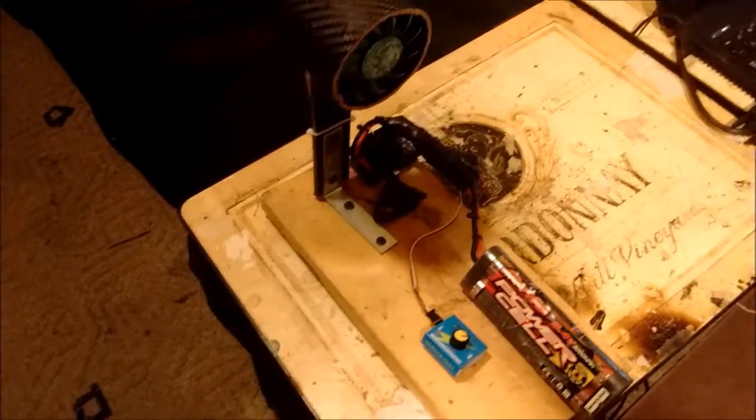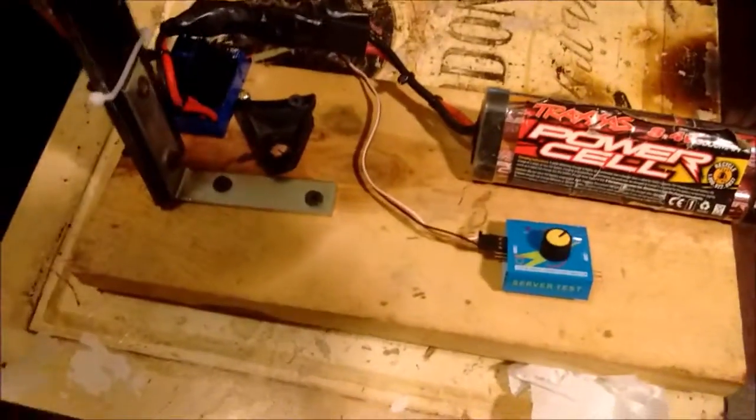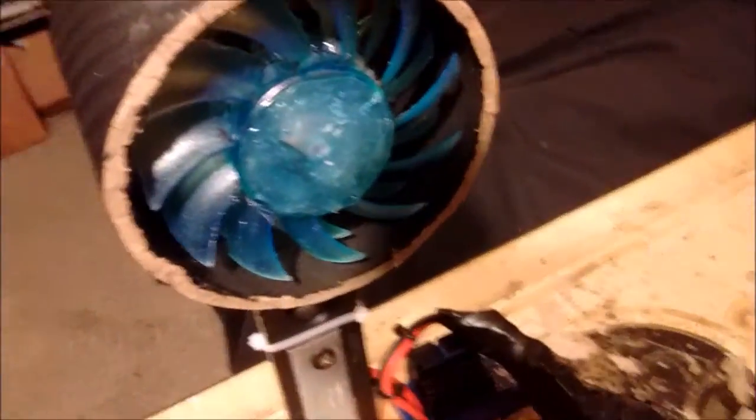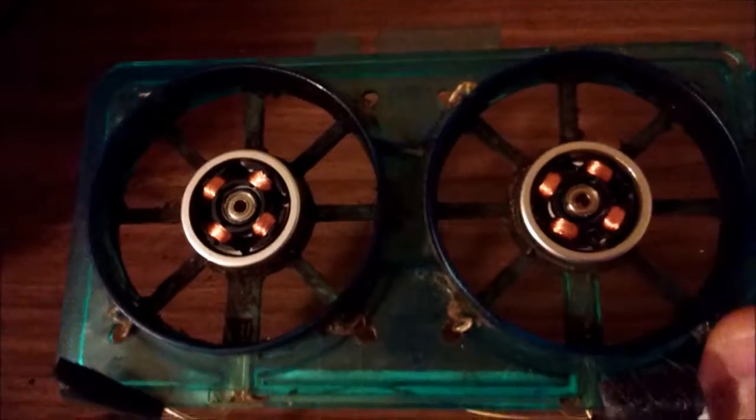Today I'm going to show you my homemade EDF jet electric jet engine. It wasn't really hard to build. I took apart an old CPU fan — that's where I got the blades from. It was from a computer and I modified them so they're bolted and glued together. There are actually two blades — I took both of them and put them together. I don't know if that's good or bad, but it works.